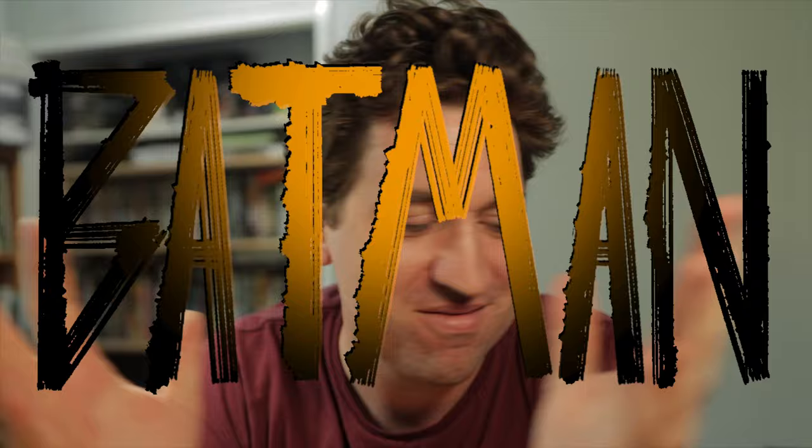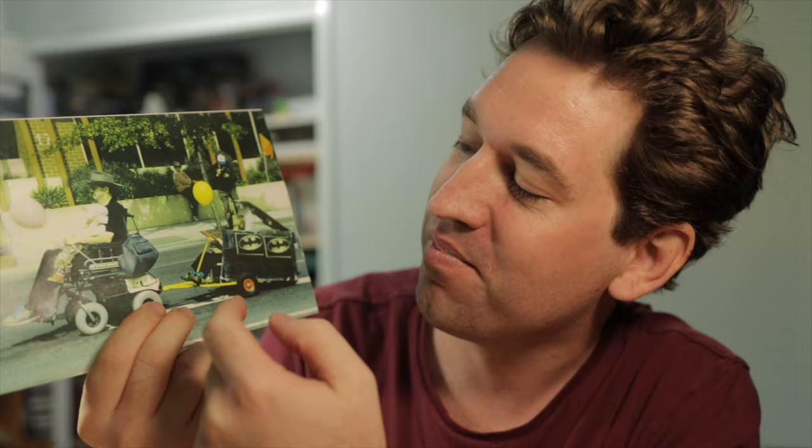So today we're going to do how to do fan art, and I am a huge fan — like many of you out there — of Batman. This is me when I was a kid in a little Batmobile that my mum made, and that's my dad with my sister on his lap, strolling through the city.